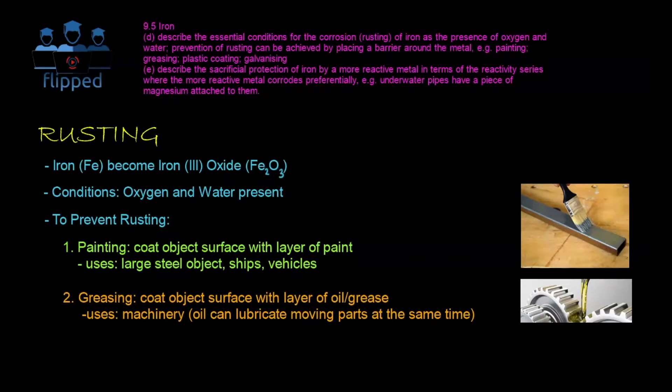Welcome to Flipped. Today we are looking at rusting. Rusting is when iron (Fe) becomes iron(III) oxide, Fe₂O₃. This is Fe₂O₃ because iron(III) is Fe³⁺ and oxide is O²⁻, so the charges swap places to give Fe₂O₃. The conditions required are that oxygen and water must both be present — without them, iron will not rust. Because oxygen and water are present all around us in the air, iron rusts very easily.